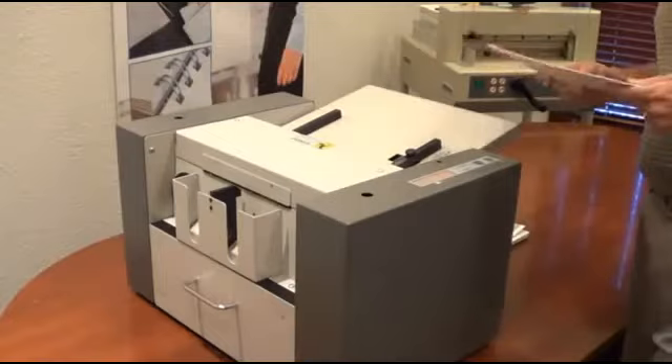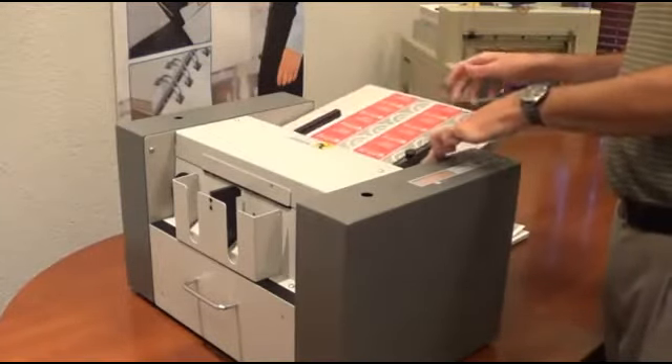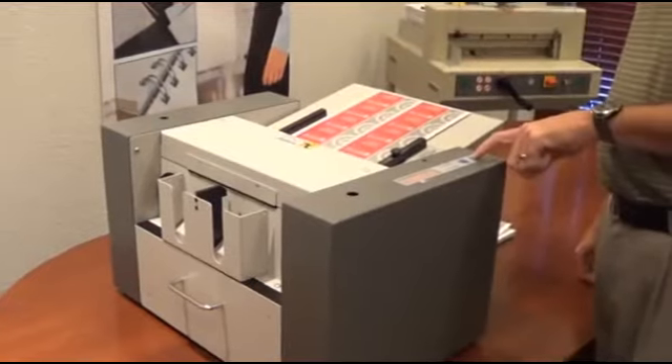Ease of use operation on this new business card slitter: simply push your feed tray down, load your paper in, let it come up, and hit your run button.